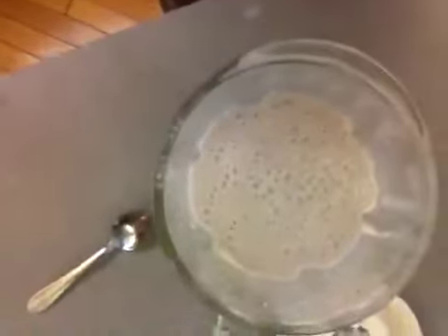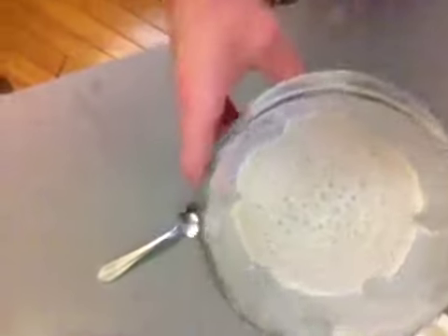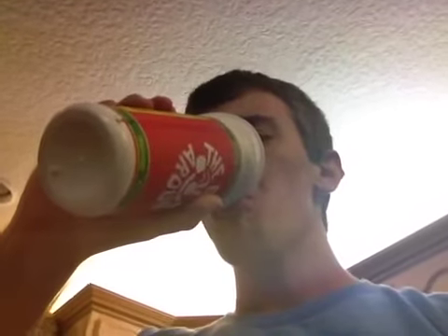Then you got one yummy looking shake — that's what I'm talking about. After calculating all that I got 585 calories, 52 grams of protein, 21 grams of fat, and 177 grams of carbs. And that'll be all.